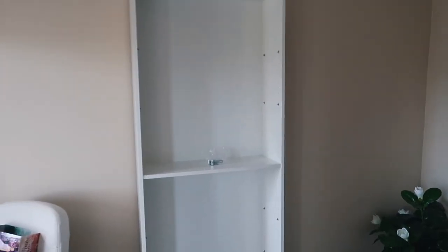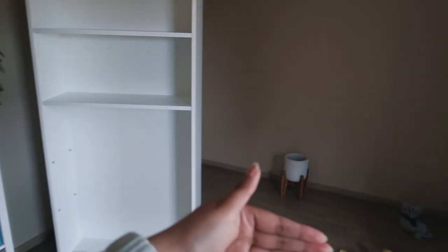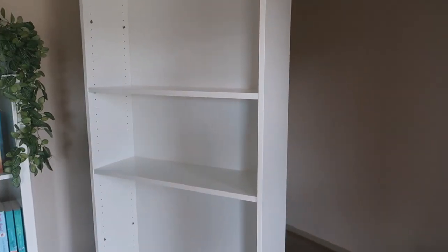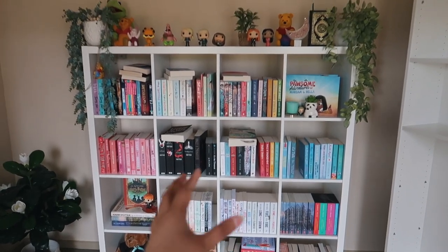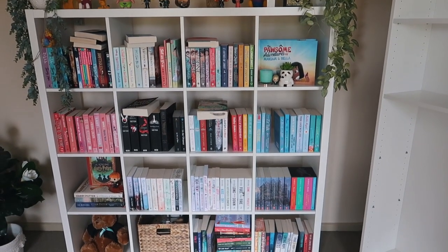Let me show you guys the bookshelves I built because I'm so proud of myself. Look — oh my gosh, they're so tall! They are the Billy bookcases; one is over here, one is over here at the moment. This one was so hard to move because I had to push it across the carpet to lean it against the wall — I was worried it was going to fall over. My dog Bella is here for moral support. I've already put in the little bolts so I can add the shelves — I did a test shelf to see how it looks and I'm happy with the length.